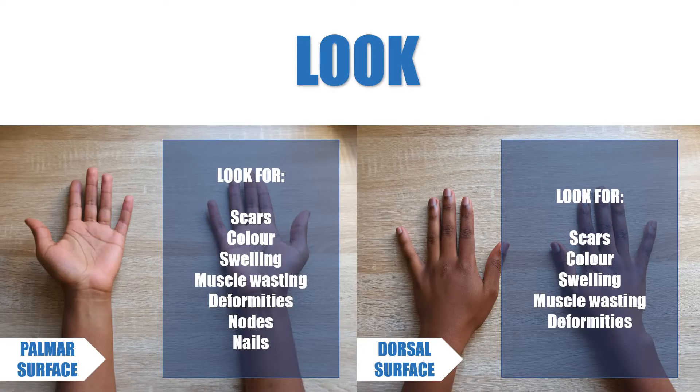As with all orthopaedic examinations, we follow the look, feel, move, and special test approach.